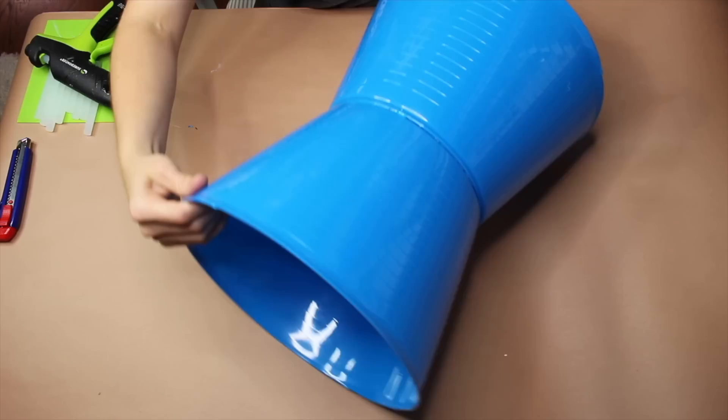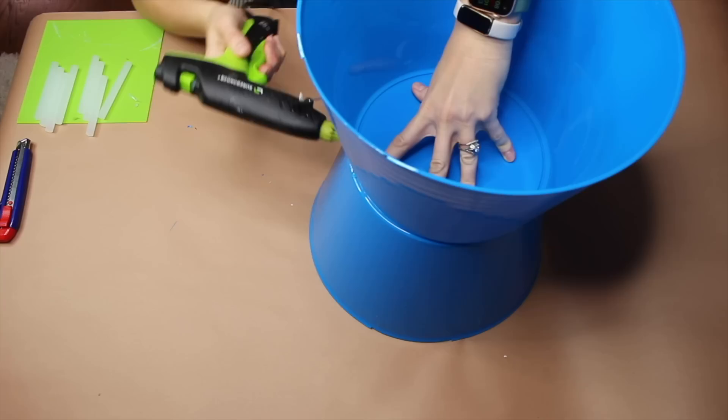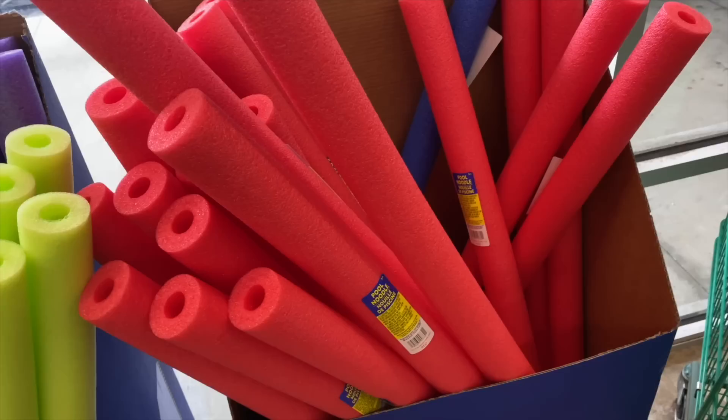I'm stacking my other bucket on top of it. Once that has set, I'm going through with my hot glue gun to get a little bit of reinforcement around the bases, even doing this while standing it up. I'm going to give this some time to dry and then we'll move on to the next step.